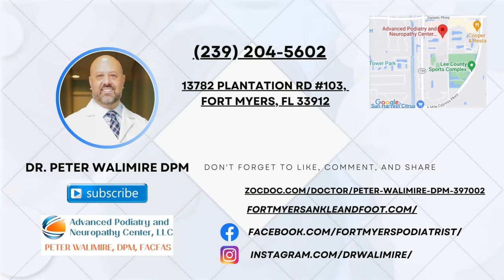If you're having a problem like this and you'd like to get it taken care of, we'd be happy to help you. You can call our office at 239-204-5602 or book online at our website at fortmyersankleandfoot.com. Thanks very much, have a great day.